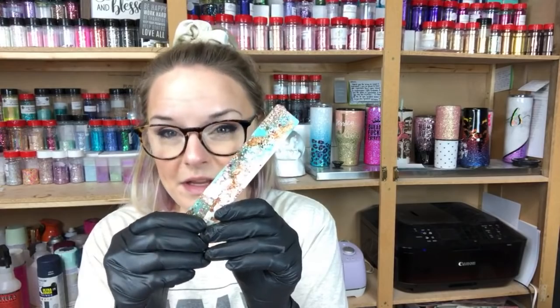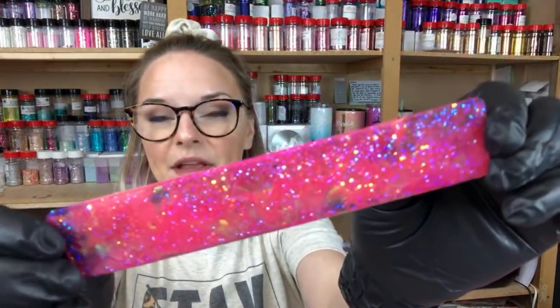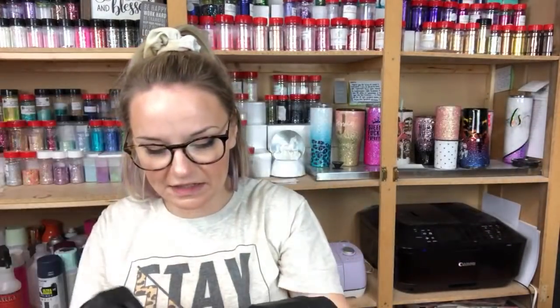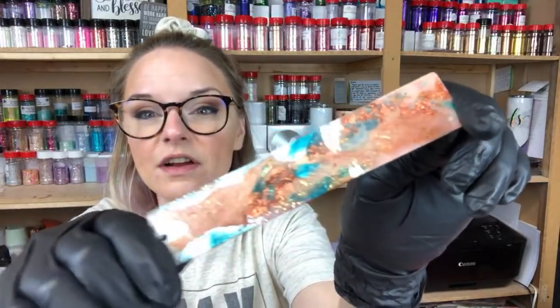So we're going to be working on bookmarks today. I have to make 120 of these bookmarks for an event that I'm going to. I've been making a lot. They're so much fun because you can really just test out different colors and different epoxy additives. I've been having a great time. If you can't watch this whole live, I will save this to the channel so you can watch it later.